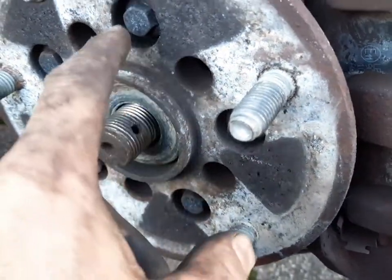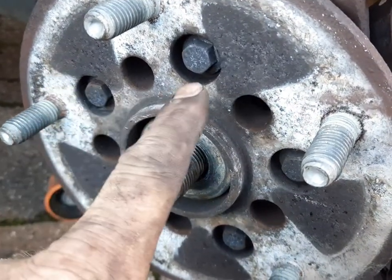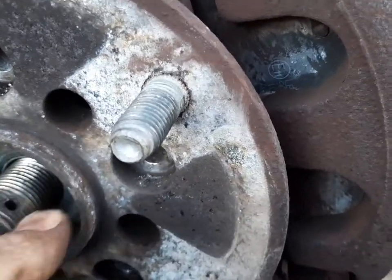Now you've got these little 13s, five of them. Just crack them off. I took them all the way off but you can leave them on if you want. Then when you go to wind them, just take this big washer out.